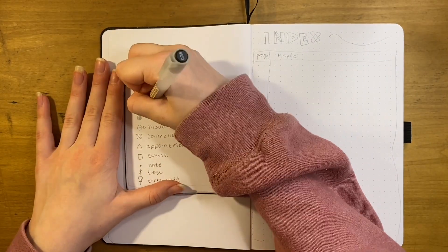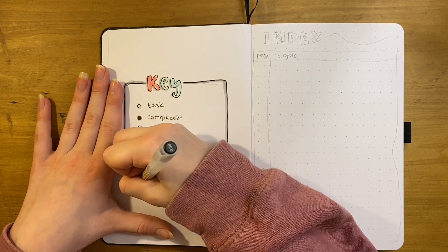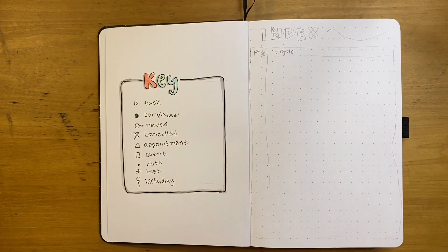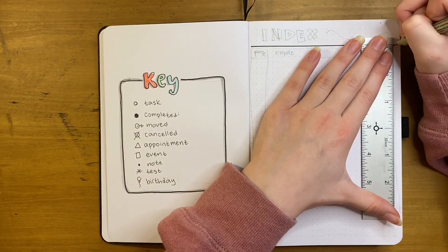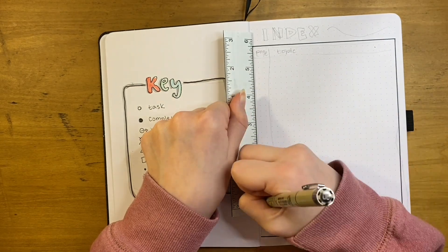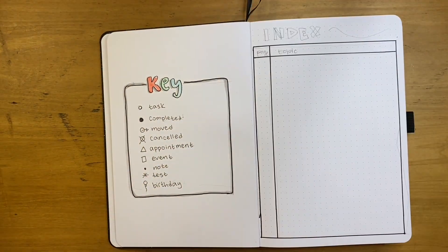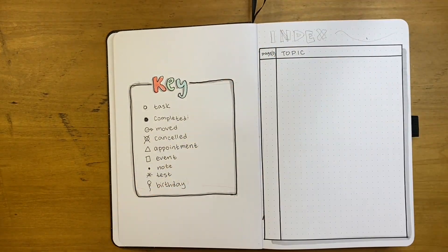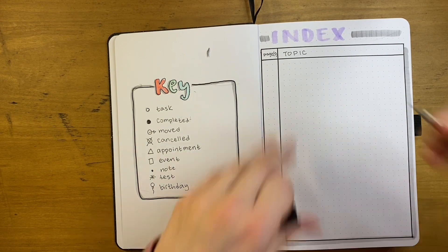Right next to the key I included an index. I don't use a lot of pages for an index — the only thing I really track is the months of the year, how many pages those took up, and some spreads at the end of my bullet journal. I made a simple box with two sections for page type and page numbers. So it would be like pages 1 through 13 are setup, and pages 14 through 26 are January. I added the index lettering at the top in a Tombow dual brush pen.